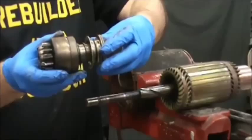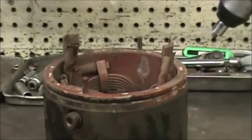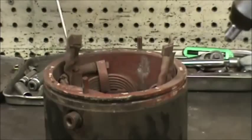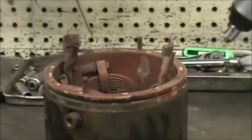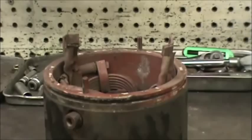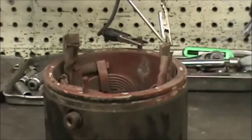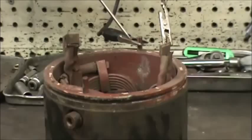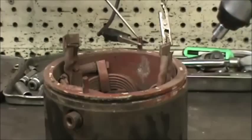We're going to test the field housing for insulation. These windings — these two leads coming up and the motor lead going in — cannot touch ground or the case at any point. We're going to use an ohm meter on 10k ohms. Attach one lead to one of the field leads, attach the other lead to anywhere that's grounded by the case. You should have no continuity during that test.